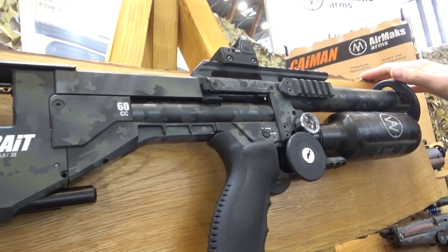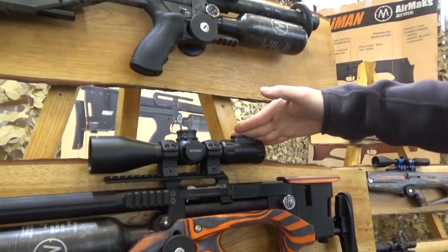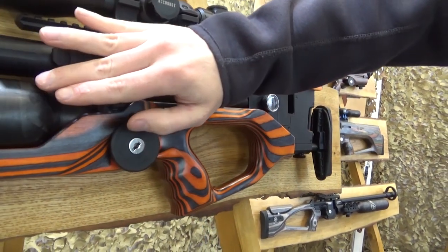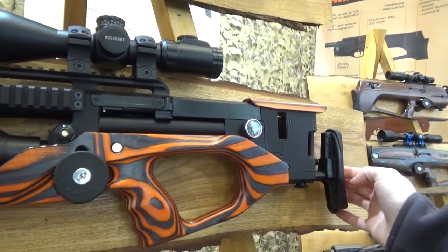This particular one has a multi-layer Cerakote finish, which the factory will be offering very soon — at the minute these are special order limited edition rifles. The Crate L is the next length up, with a 520mm barrel and an increased bottle size of 480cc.